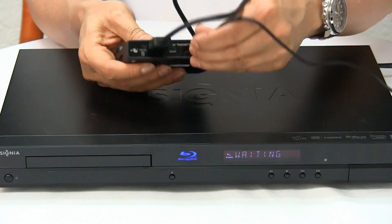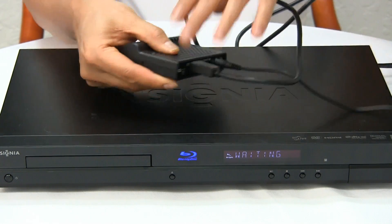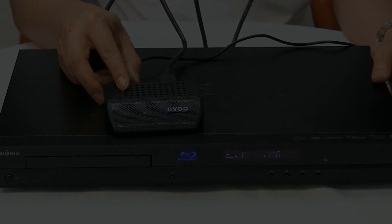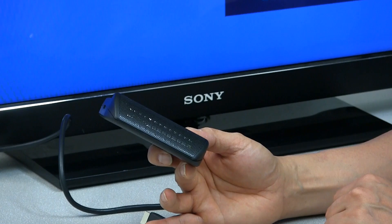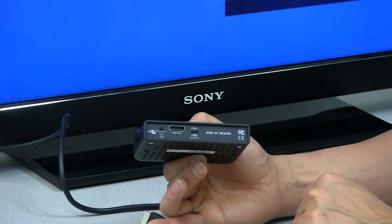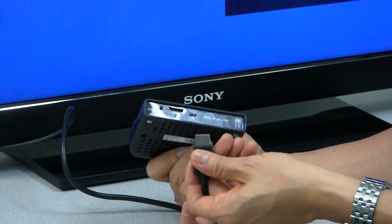Connect the power, and that's how you connect the transmitter to the Blu-ray. Next we're going to install the DVDO Air 3 receiver to the TV. We've got the receiver here — the first thing we're going to do is connect the HDMI cable.